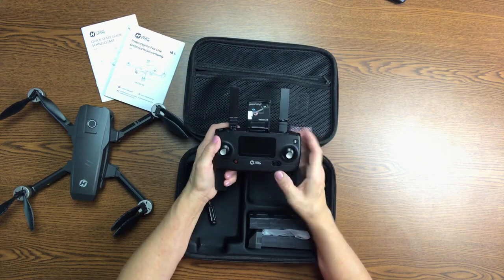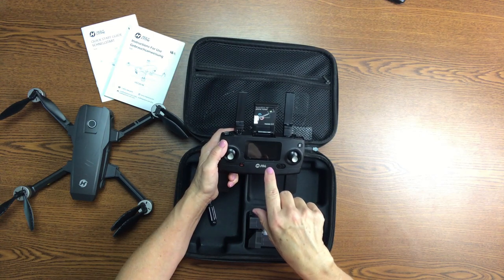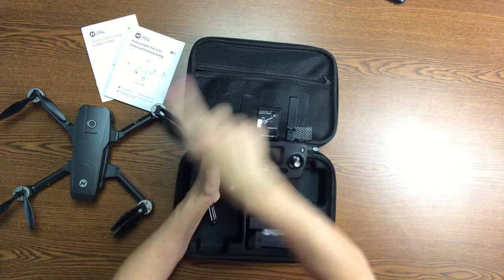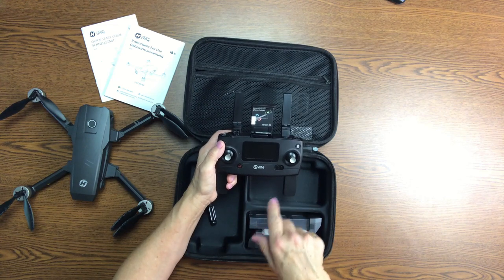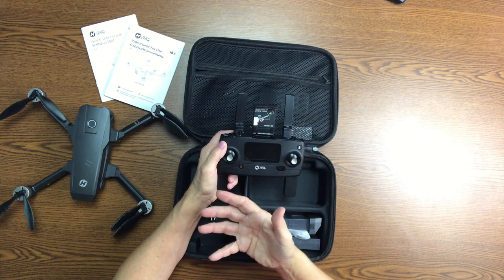What's really neat about this is that you can program in a route that you want it to fly and it'll come back to you. You can also program it to follow you, which is really cool.